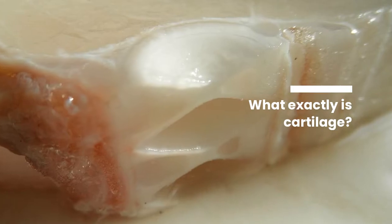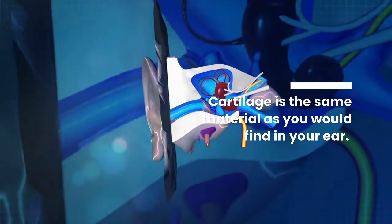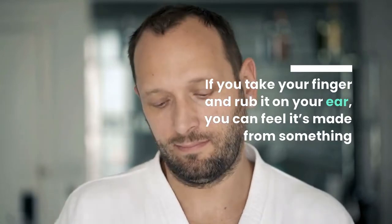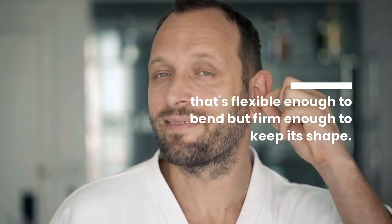What exactly is cartilage? Cartilage is the same material you would find in your ear. If you take your finger and rub it on your ear, you can feel it's made from something that's flexible enough to bend but firm enough to keep its shape.